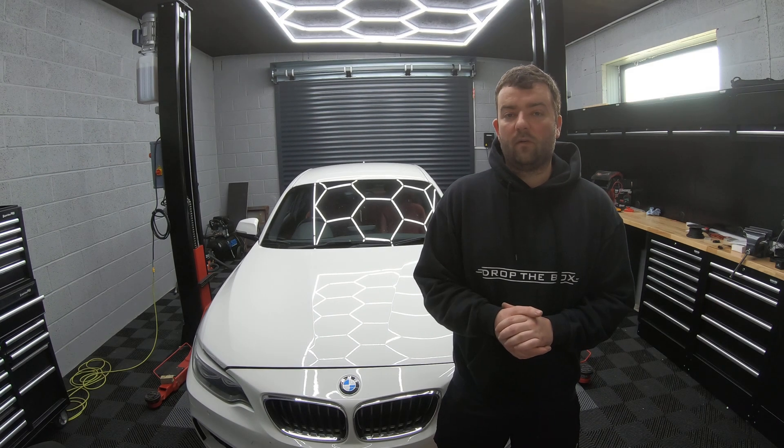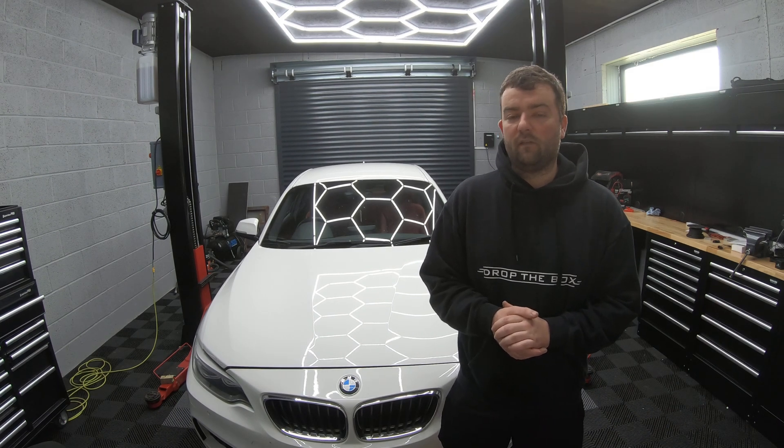Welcome back to Drop The Box. Today we're going to be changing the starter motor on this 2 Series BMW Diesel.